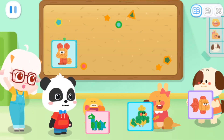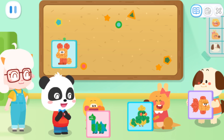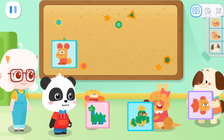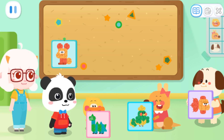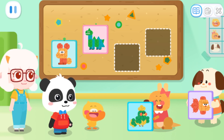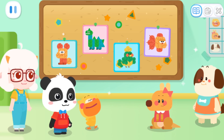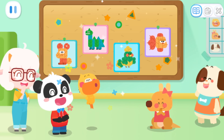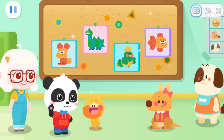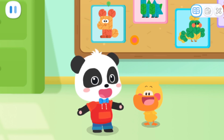The leaf collage is finished! Wow! The collages everyone made were so beautiful! Kid, can you help us hang the collages on the wall? The collages look so beautiful! What a fun day! We made such beautiful leaf collages!